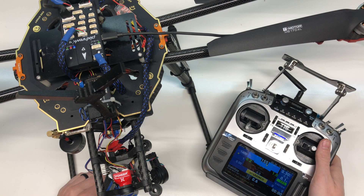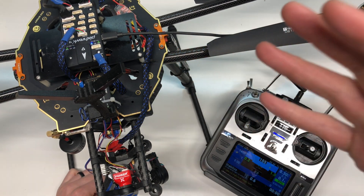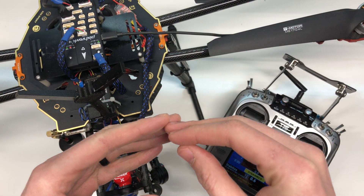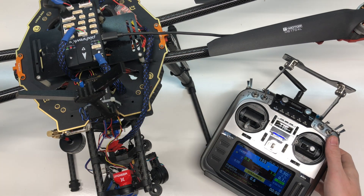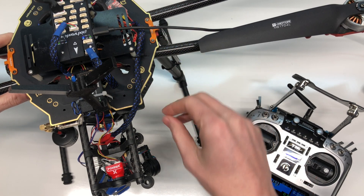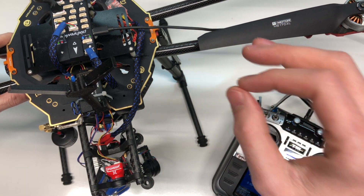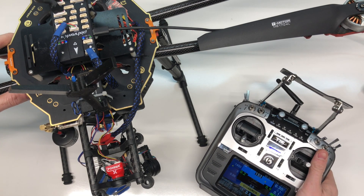Auto-tuning is a feature set up inside of Mission Planner and on the Pixhawk. Running PX4 you can auto-tune. This process will go through and dynamically change the PIDs for how it should be set up for your copter specifically. It's a really nice feature to get everything set up and working seamlessly. I just set this Pixhawk 4 up on my drone and it's been going well, but I think I can get it to fly a little better. Right now I'm flying with default PIDs and we're going to set up auto-tune.